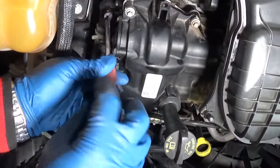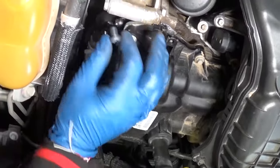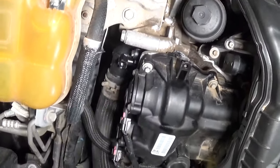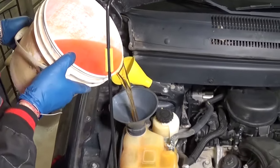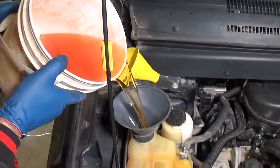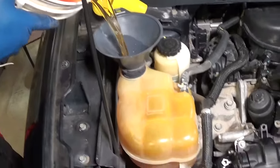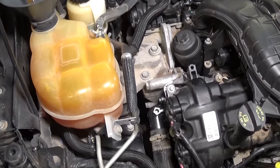We'll get that thermostat bleeder screw loose — perfect, just like that. Now we'll slowly start adding coolant. That's already pre-mixed coolant; you can see where we get ours from in the description below. While we are adding coolant, we're going to keep an eye on the screw that we removed.